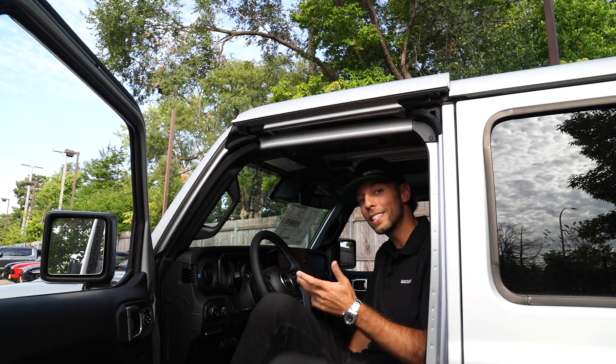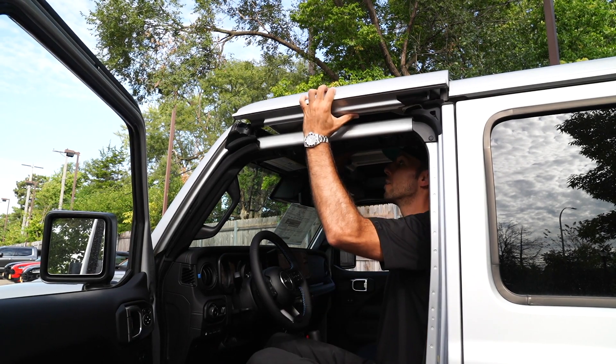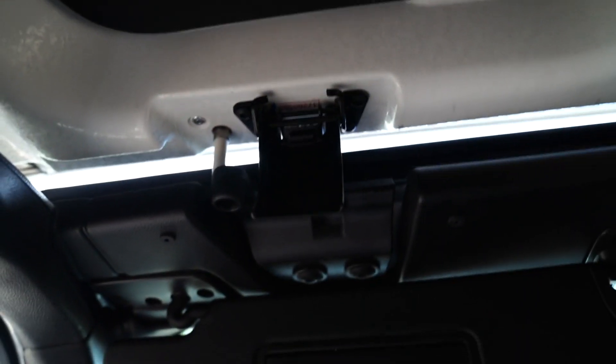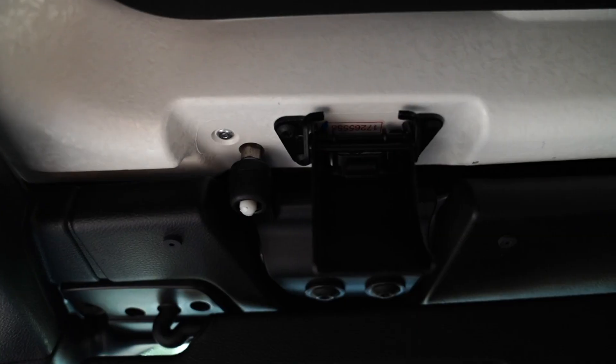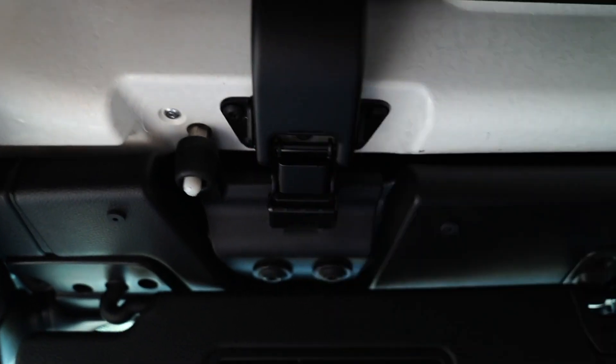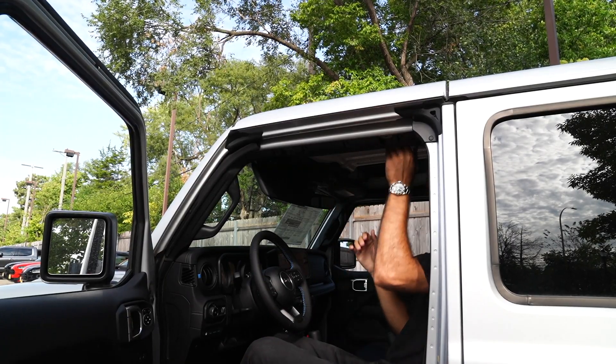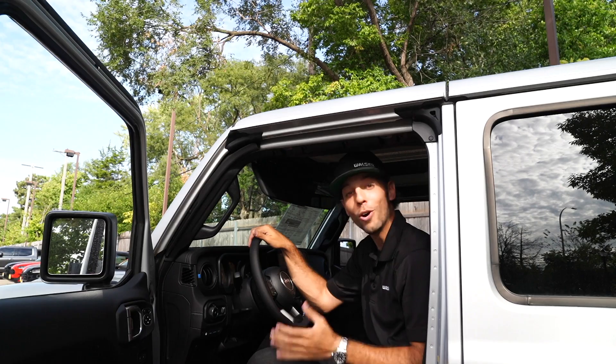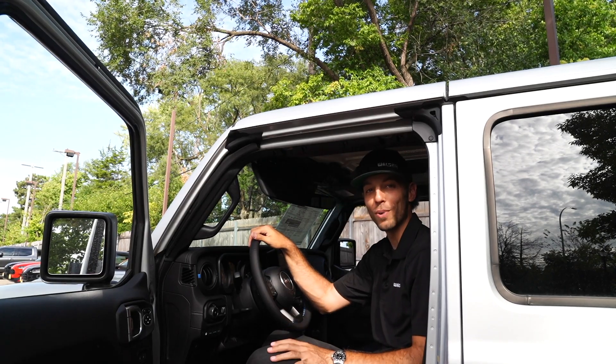It might take a little bit of adjusting once you're in the vehicle — you can move it around and you'll see that pin just drops right in. Same process again: lock the clip, then you've got the three handles, two over your shoulder and then one in front. Now it's all secured back in and you're ready to hit the road.